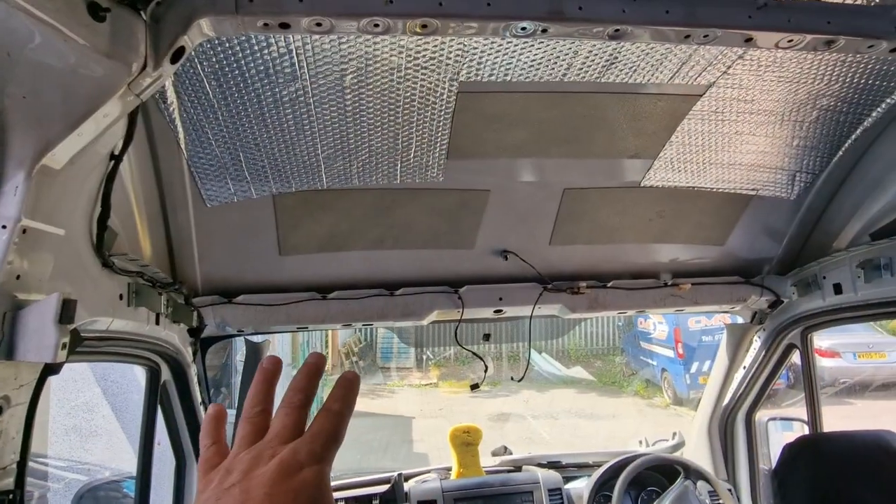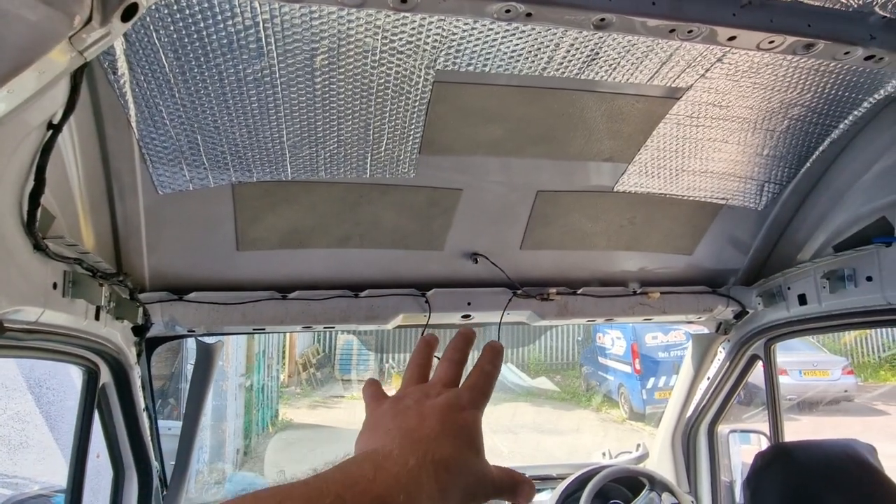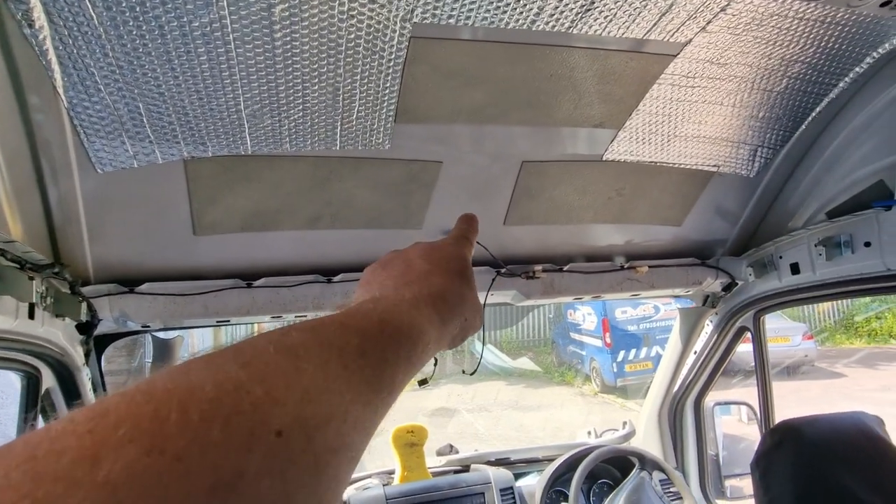When you want to maximize the whole area, you still want to be able to use the racks above your sun visor — that's handy for just shoving your phone while it's on charge, putting bits of kit in, maps and all that sort of good stuff. Anyway, this is how we do it.